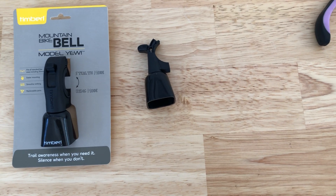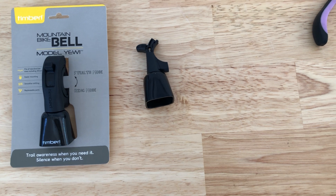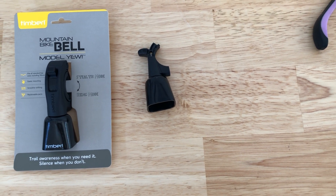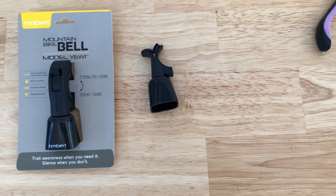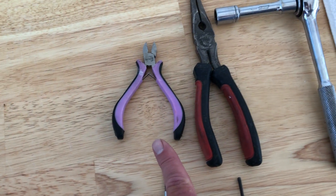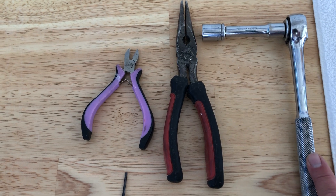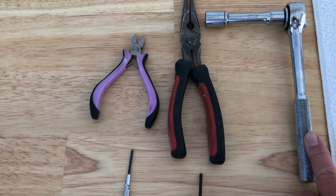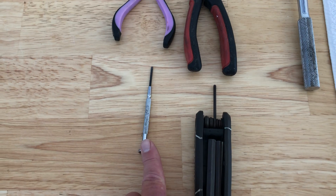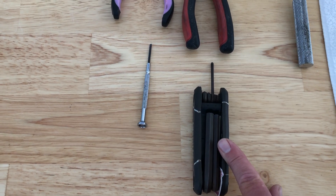This video will explain how to assemble a Timber Model U from a damaged older style Timber bell. To assemble your bell, the following tools are helpful: small wire cutters, pliers, a 13 millimeter socket wrench with extension, a small screwdriver, and a 3 millimeter hex wrench.